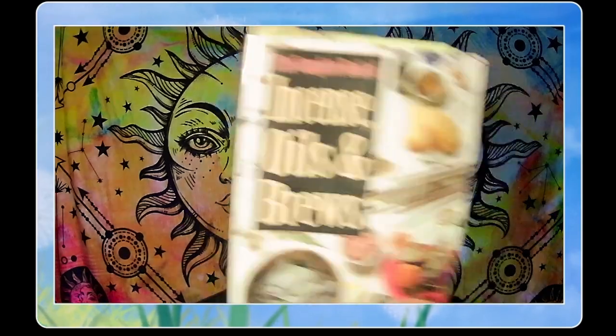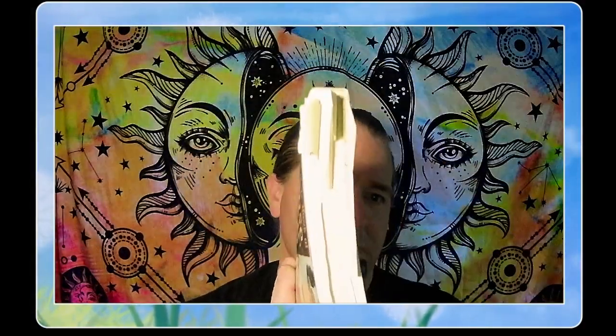Hello everyone and welcome back to the channel. I am Abe with MysticJenMara.com, a small-town mystic from the middle of Idaho. Tonight I'd like to do a book review of Scott Cunningham's book, 'The Complete Book of Incense, Oils and Brews.' As you can tell, this thing is so full of notes it's not even funny — this is one of my favorite books that Scott ever wrote.